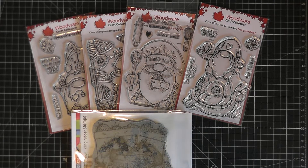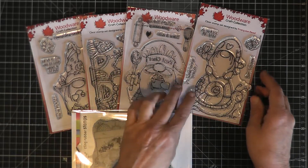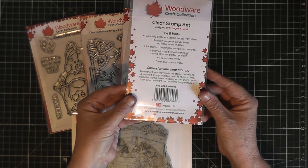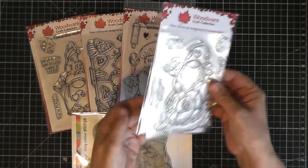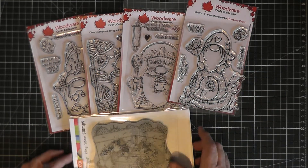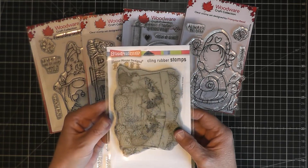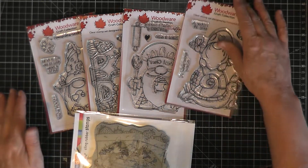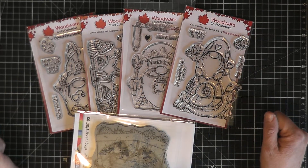Hi everyone, it's Cathy here again. Welcome to my channel. Happy Easter Monday to all my crafty friends. I've come along today to share with you some new collection of stamps that I've recently purchased. Some by Woodware Craft Collection which are the Gnome Stamps, the company is Creative Expressions UK, and I've also got a card that I've made using one of the Stampendous House Mouse designs as well.